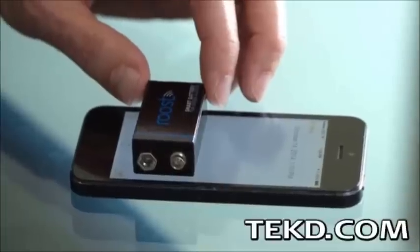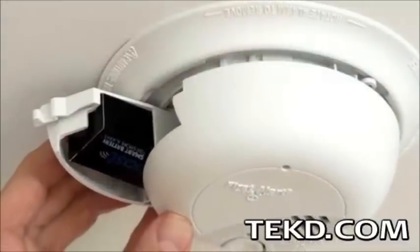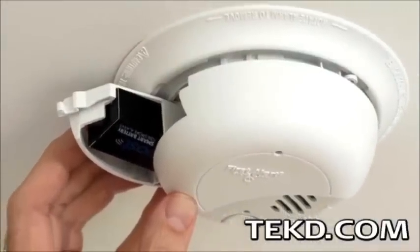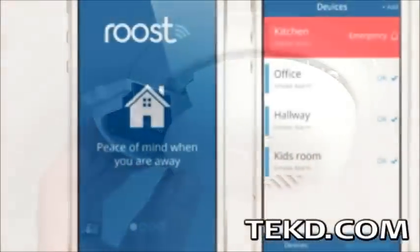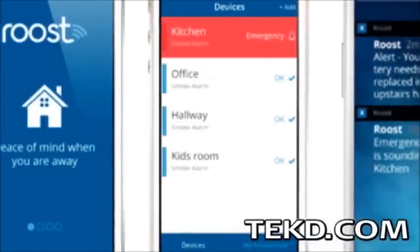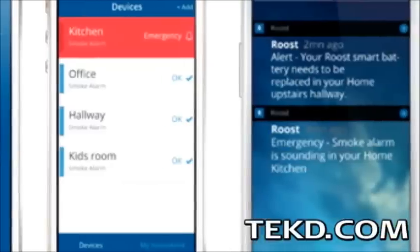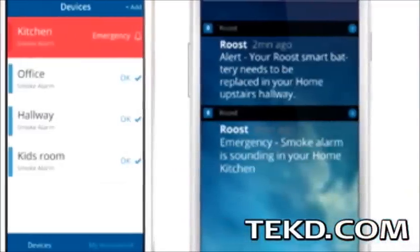Setup requires download of a free application, pairing and naming the unit, and then replacing the old 9-volt with the smart battery just like any other battery change. The app is where the magic happens, alerting the user to active alarms, allowing alarm management, alerting emergency services, and even providing battery status from anywhere away from home.